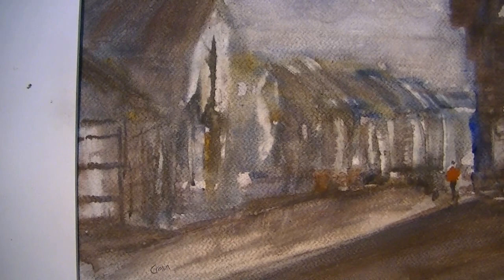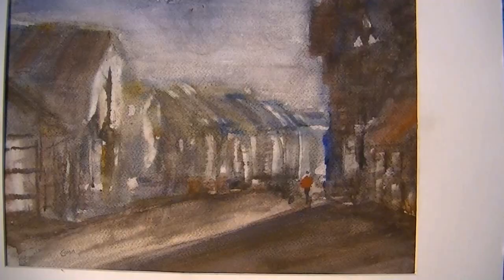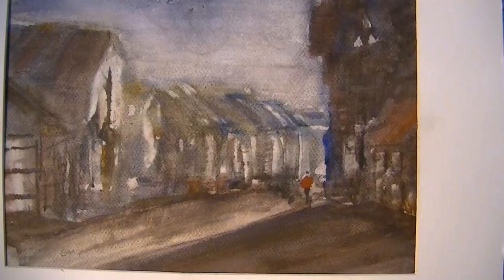I was going to abort this painting at one stage but I'm reasonably okay with it now — I think I've made something of it. I just need to practice what I preach and keep practicing those buildings.